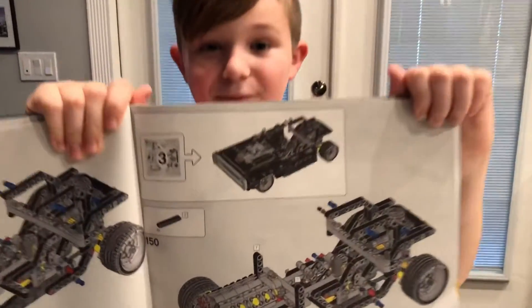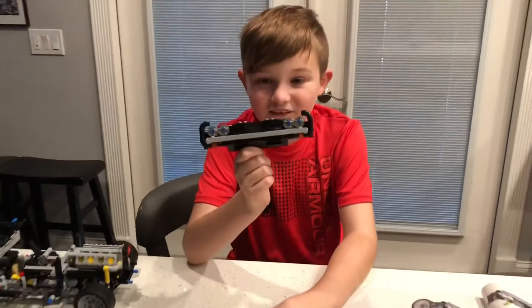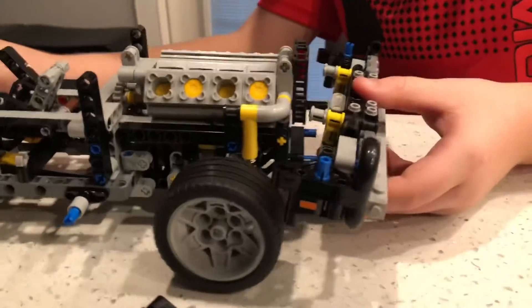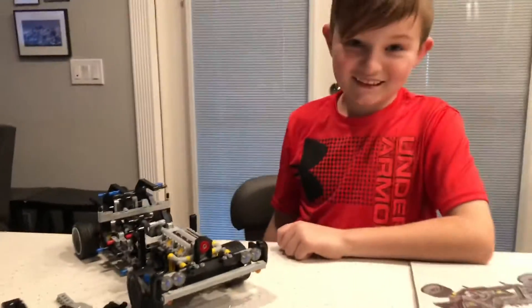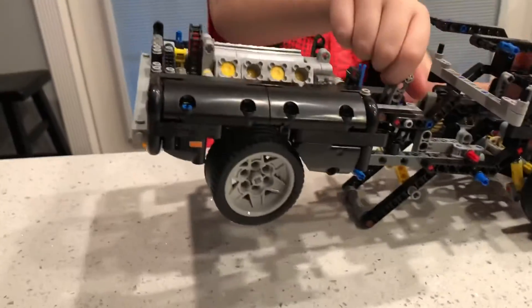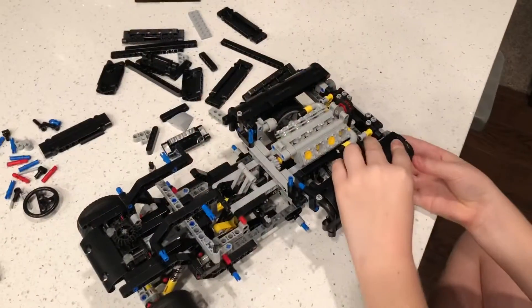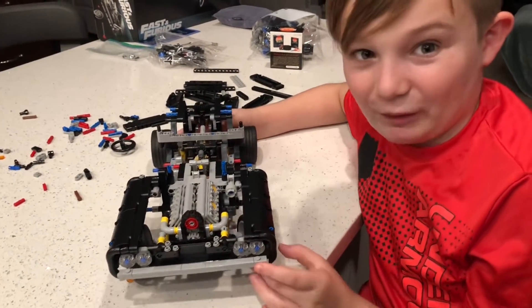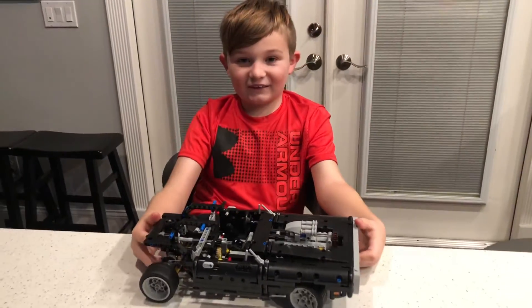Bag three is the front clip. This should be fun. The grill is moving along great, and now it's time to put it on the car. The grill and one fender is done, and it's front heavy now. Let's keep going and hope we can finish it today. This thing is going to be huge, way bigger than I thought. Bag three is finished.